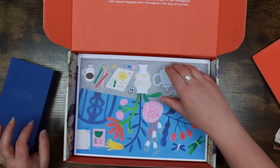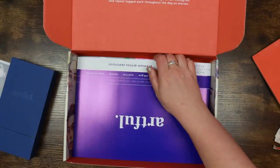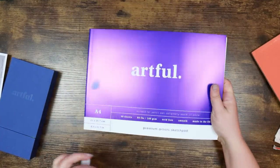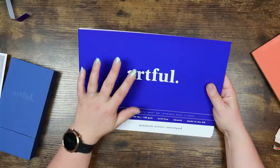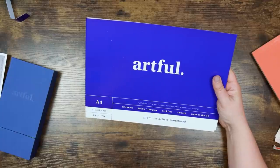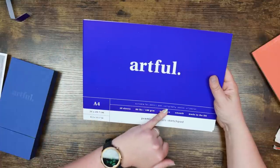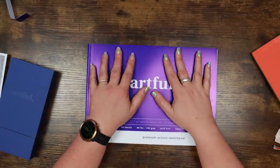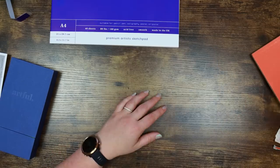Let's see what we've got here. So I'm assuming this is our print — I think the artist name is Siri. And here's our drawing surface — a premium artist sketch pad. As with most of the supplies in the Artful box it is their own brand. This is a premium artist sketch pad, 160 GSM smooth, 40 sheets, suitable for pencil, pen, calligraphy, pastel, and oil pastel. I'm not really keen on smooth paper for pencil, but okay. I do like that we get it in A4 format.